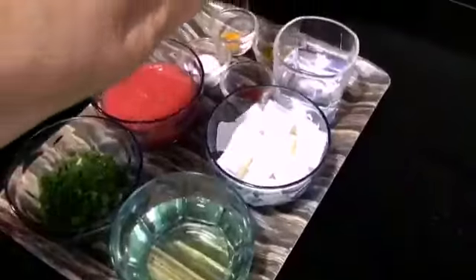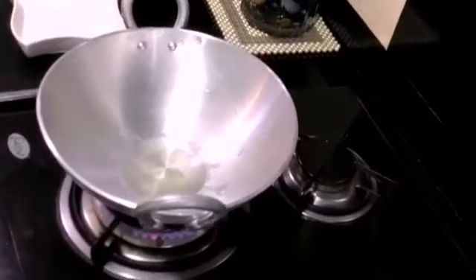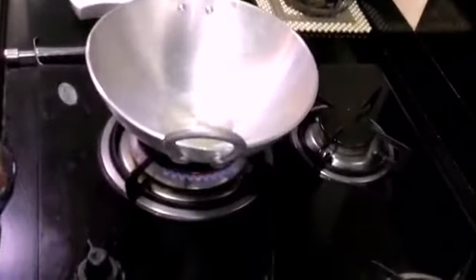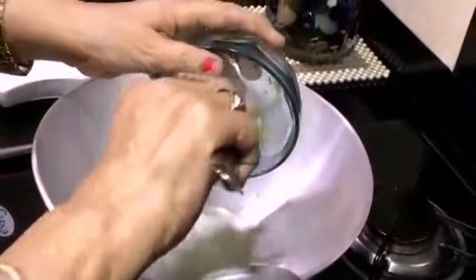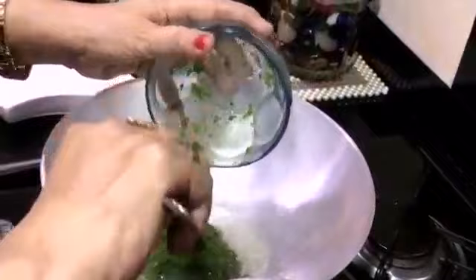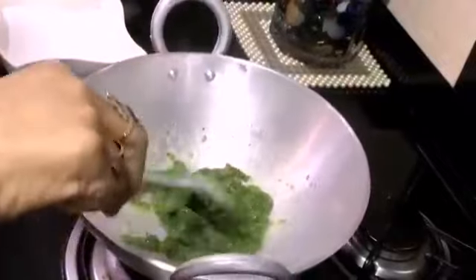Let's see how it is made. Let's add 2 tablespoons of oil. The masala has a good flavor.